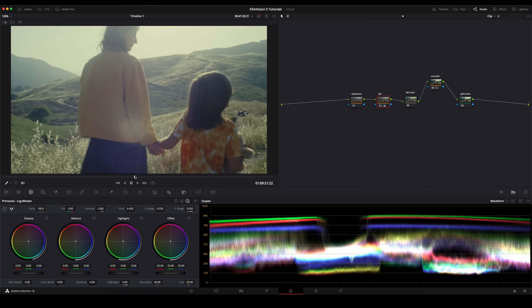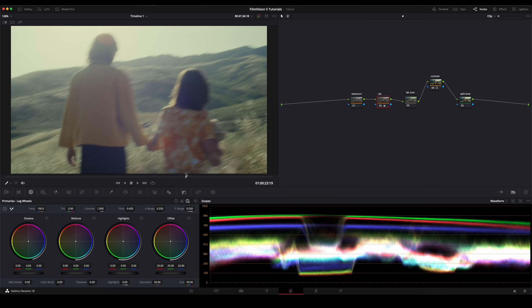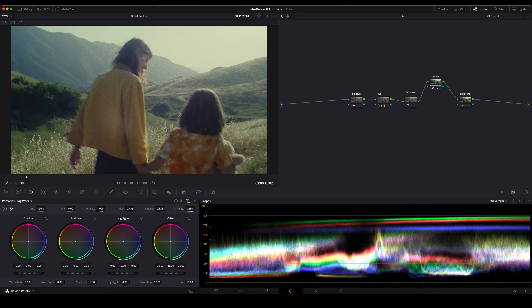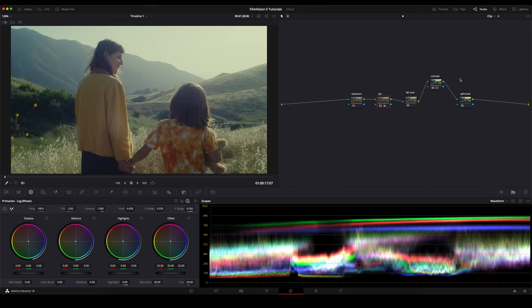The colors and skin tones are looking beautiful. There's a lot of color separation. The colors are very dense. And we got there through just these two nodes. Now you have another two nodes here that you can use. The first one is pretty self-explanatory — this is where you're going to fix any exposure issues. And this split tone node is here for you to just have fun with your footage and start implementing some unique looks.